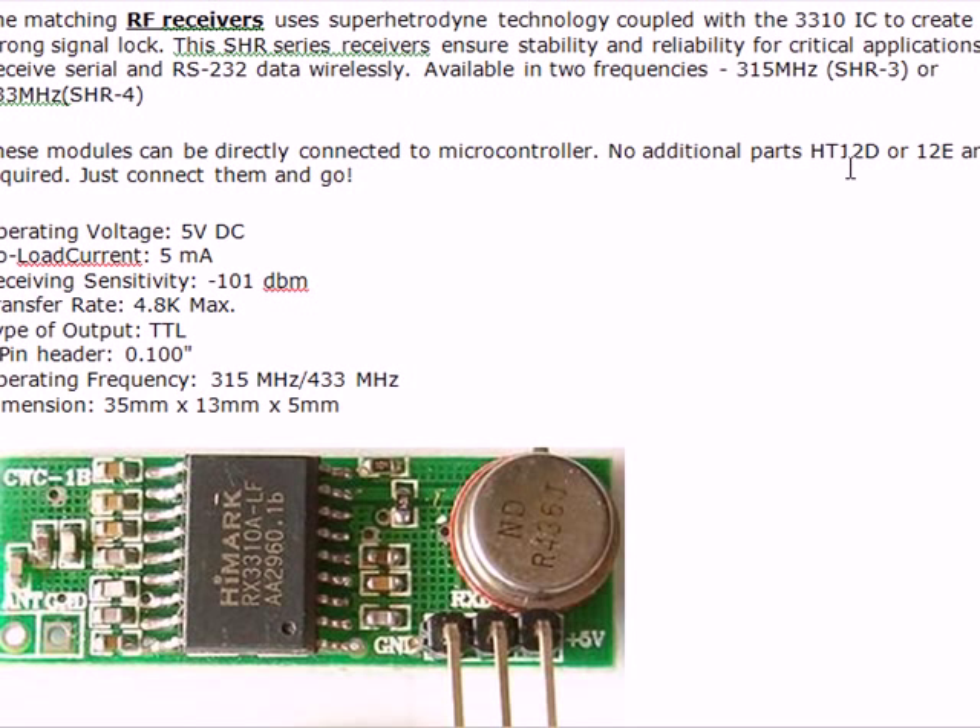These receiver modules can also be used directly with a microcontroller — no additional parts like ST12D128 are required. The receiver operates only at 5 volts, which is typical for microcontroller setups. No-load current is about 5 mA.